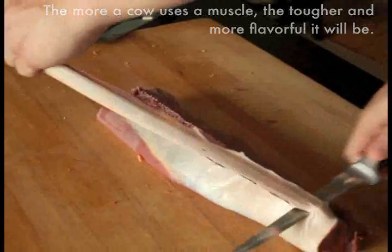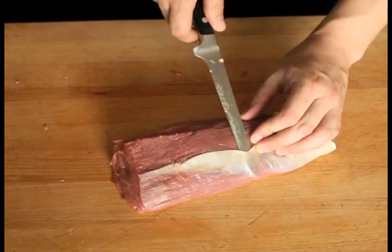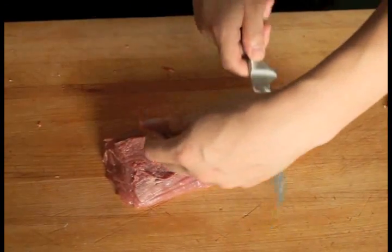To remove the silver skin, pierce it with the tip of a sharp boning knife and slide the blade under the silver skin away from you. Lift up the flap of skin and then slide the knife under it in the opposite direction to completely remove. Repeat this until all the silver skin is gone.